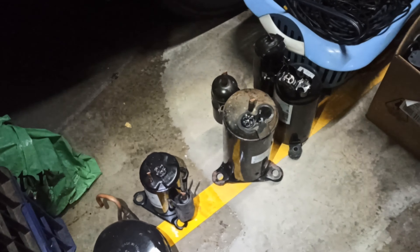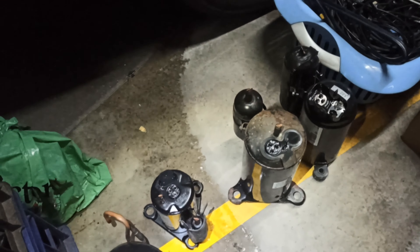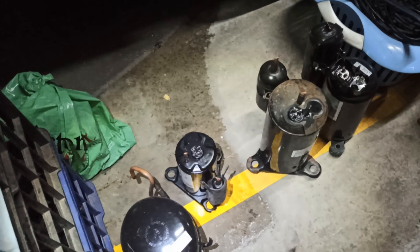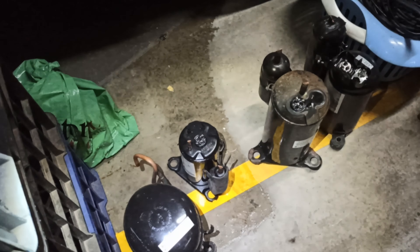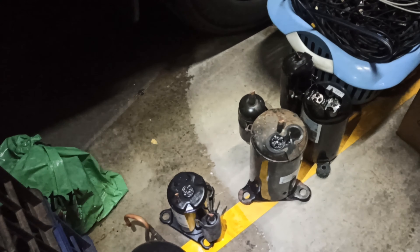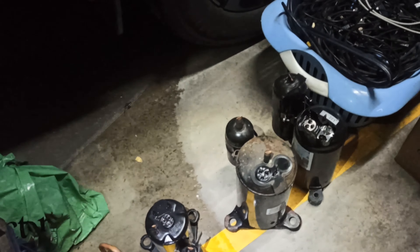We have four little air conditioning slash fridge compressors. A little bit of weight there — I think they're worth about a dollar a kilo and they're usually around about five kilos each, so there's going to be twenty dollars there. I think the steel there's going to be about fifty kilos, so that's about twelve dollars fifty, maybe fifteen dollars.